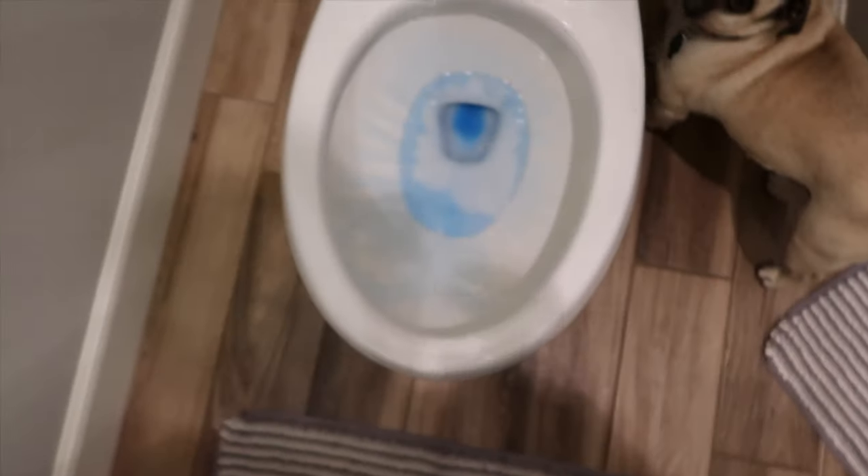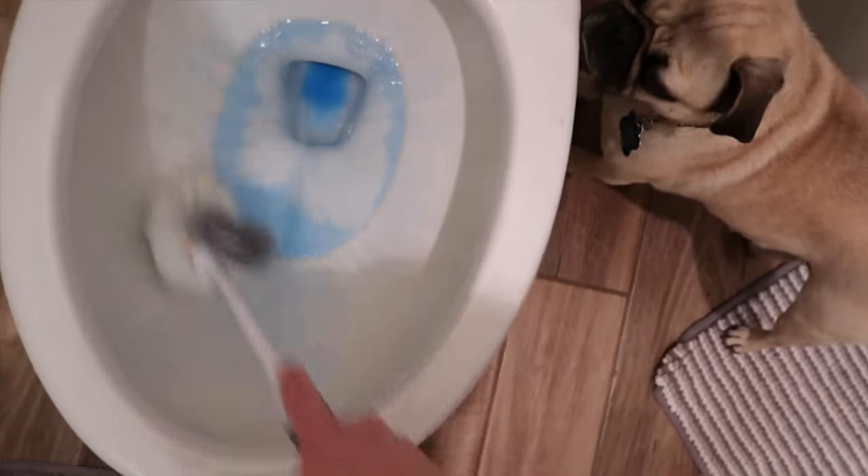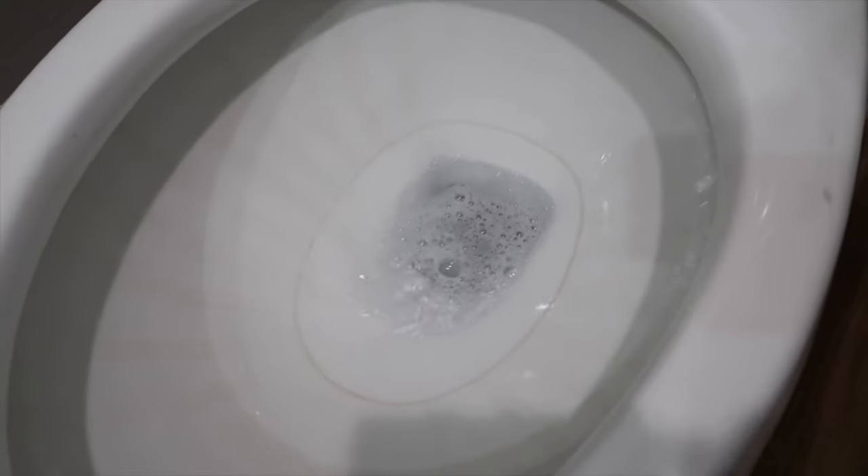Now we're going to go see the commercial grade toilet cleaner. When I bought this I thought for sure it was going to do the job, but in reality it actually just smells like the black Lysol toilet bowl cleaner. Let's go ahead — it's been sitting for like five minutes. So many stains.